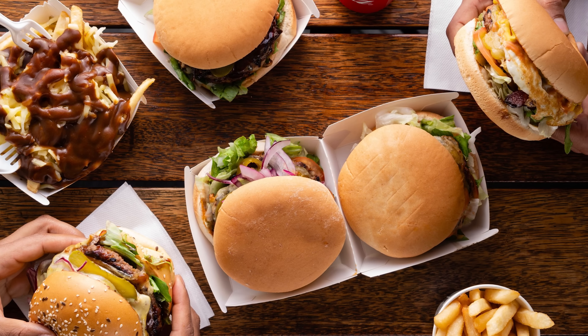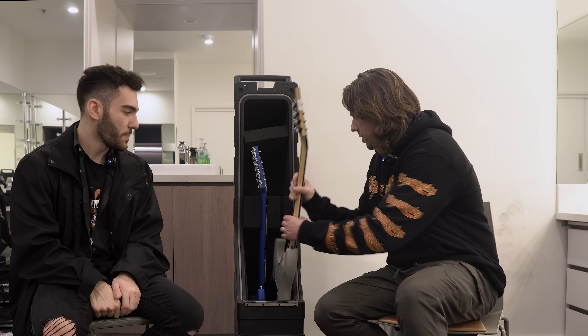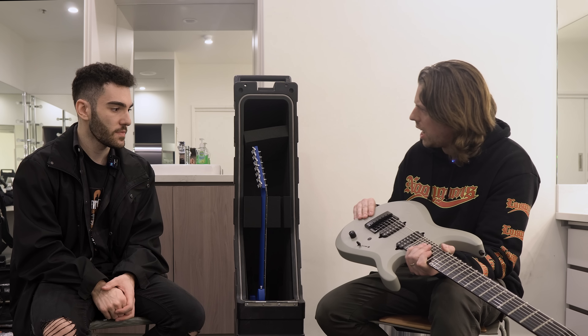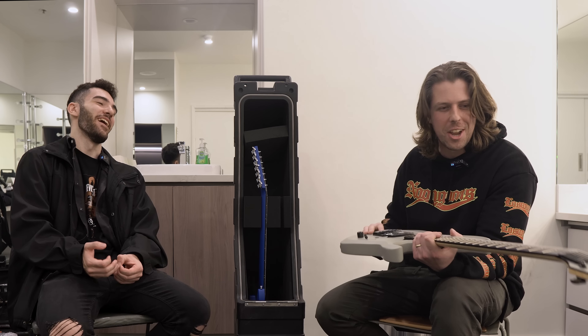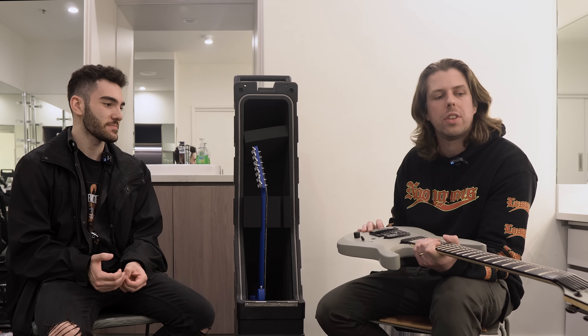What did you eat? I literally had a burger like an hour ago. I think I had a Simpsons Burger yesterday. We walked past it — I'm staying near there. Nice, let's get straight into it. Sure, whatever you want to start with. Let's start with the Jackson. So this is my seven-string Jackson — it's the DK Pro Evertune. Actually I think it's the DK Modern Dinky Evertune. You are correct. I should know that — I know my Jacksons.